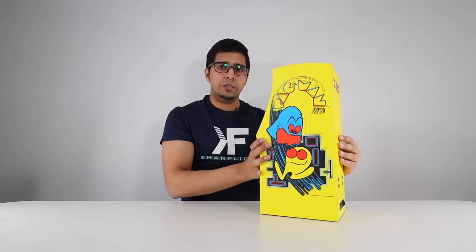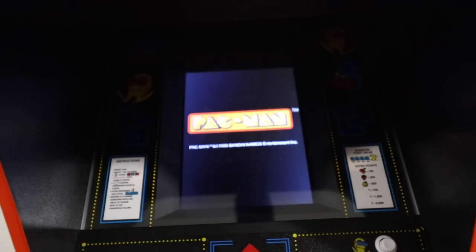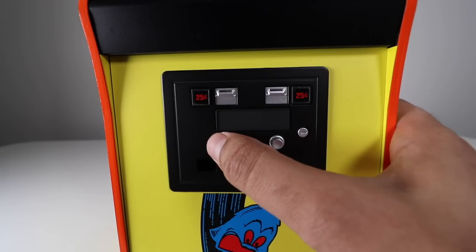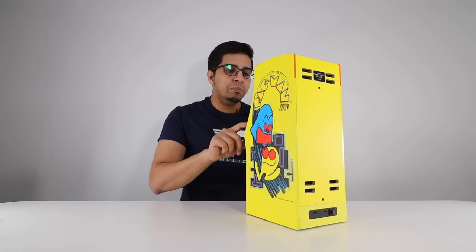Let's go ahead and play this really quick. There's an on/off button on the back — I'm going to turn that on. And hey, Pac-Man's starting! Right now we have zero credits, so we're going to go ahead and click a button here — this will put a quarter in. And now we have one credit, two credits, three, four, five, six, seven credits. Let's go ahead and play one player — let's start.